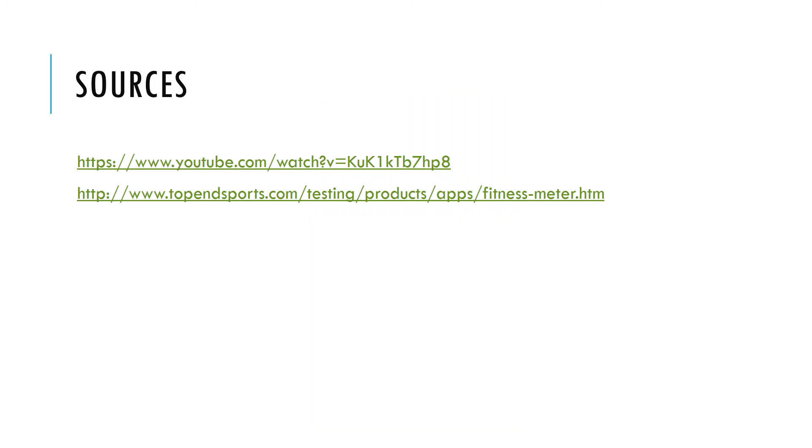Below are the two sources that I used to find all of my information about the Fitness Meter application. I took all of my images from the app itself.